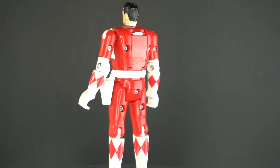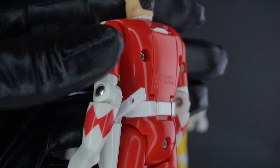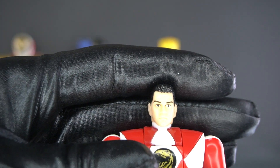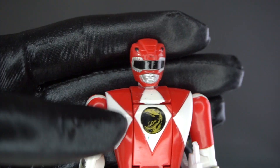And lastly, here is Rocky — once again, another really good head sculpt. Push this button here, and Rocky becomes the new Red Ranger.